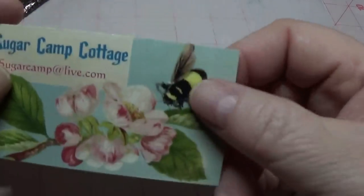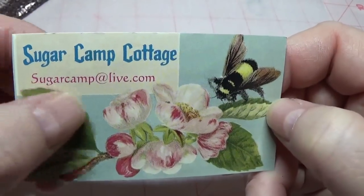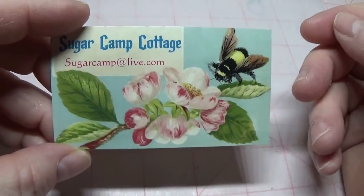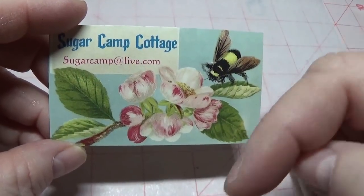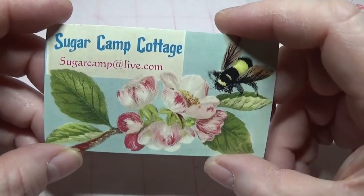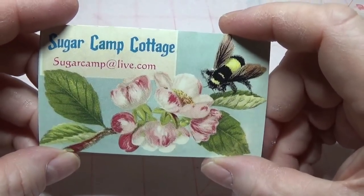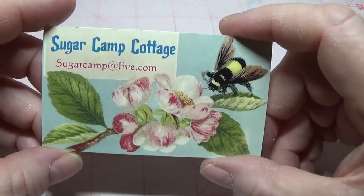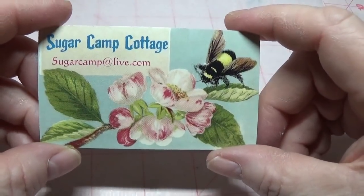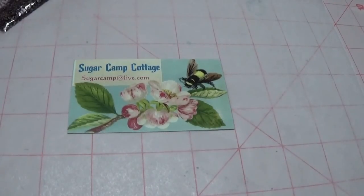She has a business called Sugar Camp Cottage on eBay, and I'll place her link in the Show More drop-down bar below as well as on my blog, so you might want to check her out. She has some pretty wonderful things at fantastic prices, and she keeps the shipping down too. I'm really appreciative of that. Okay, I just wanted to share that info with you, so we'll get started.